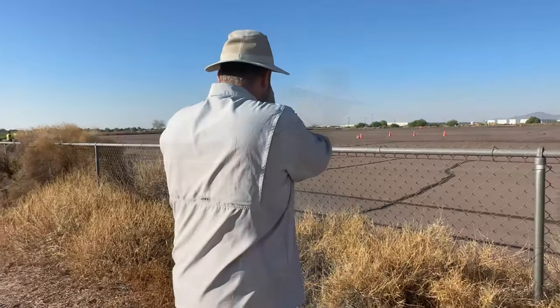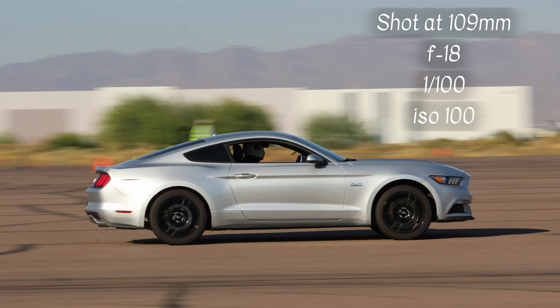Just remember, have some fun with it. So now we're at 1 over 100, and we're f-stop 18, ISO auto.